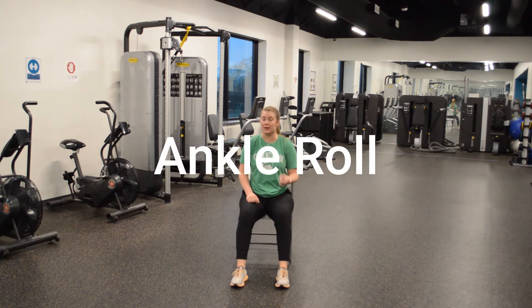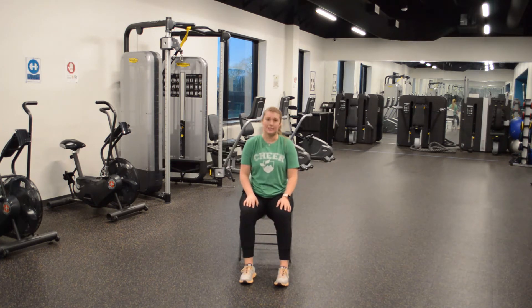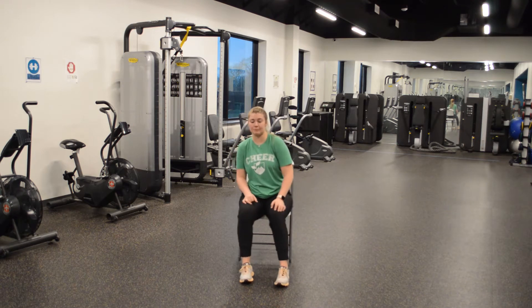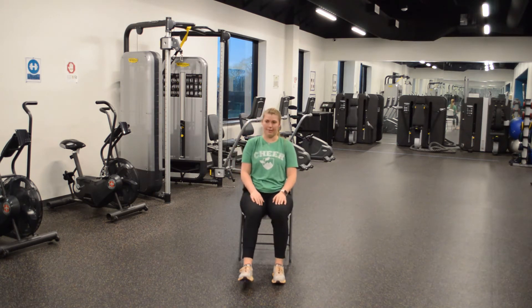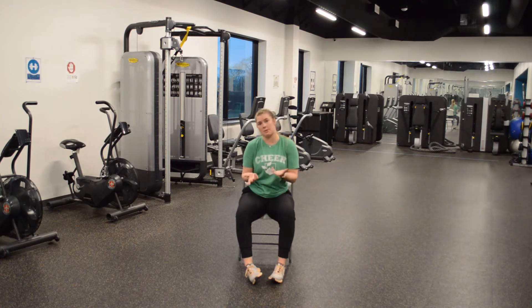So first one, we have our ankle stretch. We are going to do one ankle at a time. You are going to bring one leg up and make circles with your ankle. Now, if you want to take off your shoes you can, or you can keep them on. I'm going to keep my shoes on.